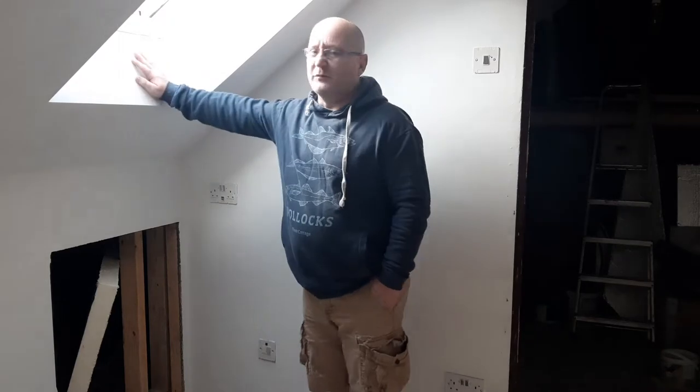Well I'm back again. It must be Saturday morning. It is. Back into the loft. Some days you do what you want to do, some days you do what you've got to do, some days you do what you should do.